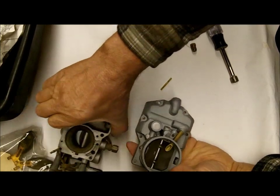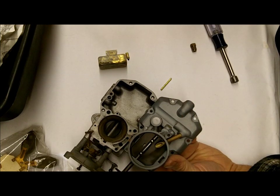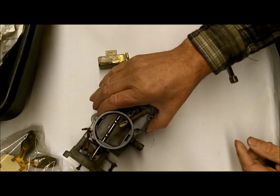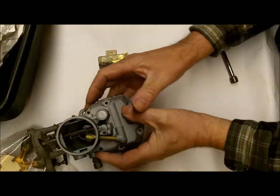Is the gas gushing out the top? If it is, it's running over through the vent tube — it's flooding over, just getting too much fuel and flooding over. So you did something wrong, possibly. The other thing is, is it coming out through the gasket? That could be because it's warped. Different story.